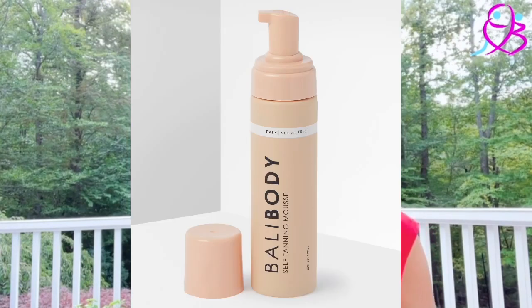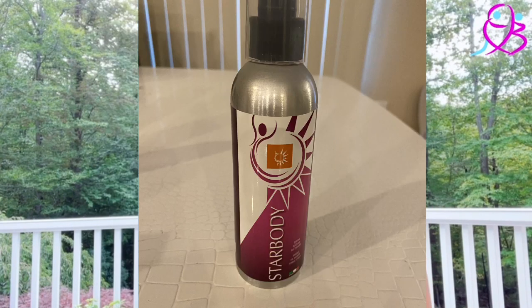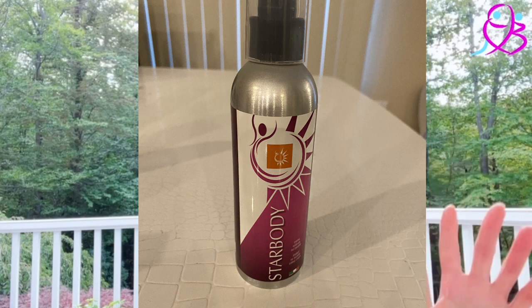There are also other tanning products other people use: Ballyboy's mousse, Maxwell body cosmetic for dance, and Star body tanning spray. All of these are tanning options available that are suitable for dancers, giving a much darker tan than normal tanning.